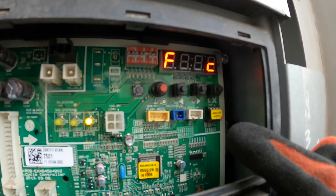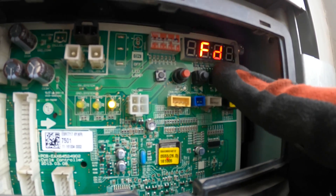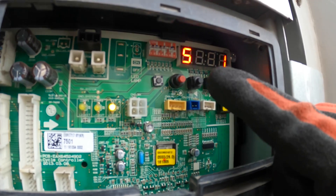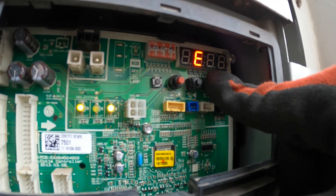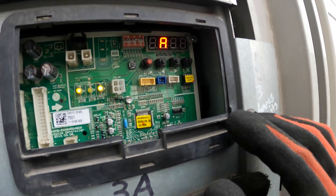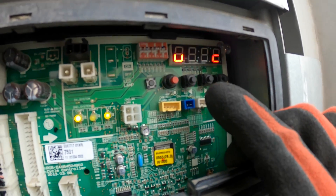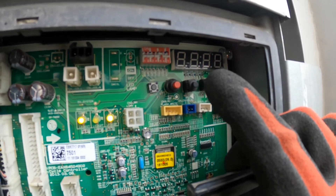We're going to scroll to the right using switch number three — press it twice. It shows 'SU,' which looks like 'SUC' but it's really 'service.' We click the first switch, then press switch number three with the right arrow twice to get to SE3, and then confirm that. Once we got to SE3, I clicked the OK button — the red one, SW01C — and held it for a second. Now it says 'BACC' and we are now in what's called vacuum mode.